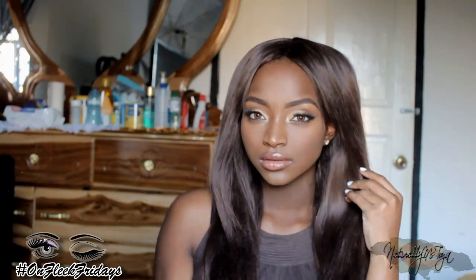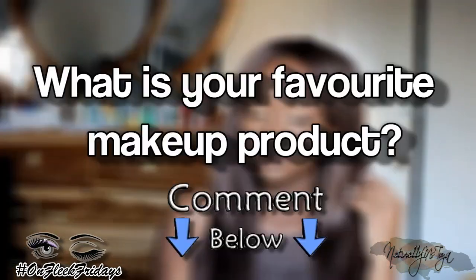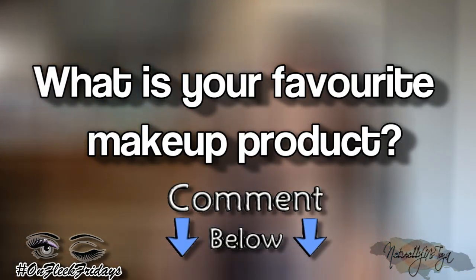Here's the completed look — something very easy. Getting my Rose Kimberly slay on! Thumbs up the video and tag Rose Kimberly. My question of the day is: what is your favorite makeup product? Let me know in the comments below. Follow my Instagram and all my social media networks. I love you guys, thanks so much for watching, stay tuned for the next On Fleek Friday, and I'll see you in my next video — bye!